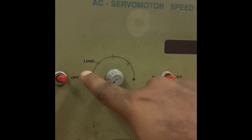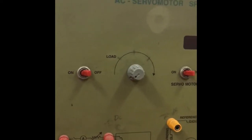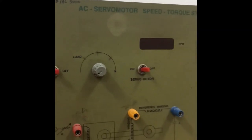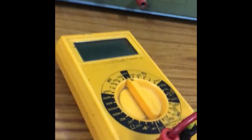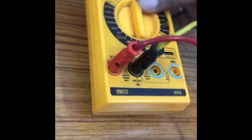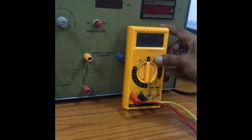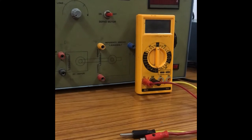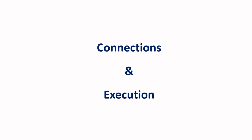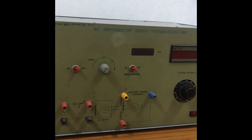This is our DC servo motor kit. The second apparatus is a multimeter, and the third is connecting wires. These are the three apparatus required for conducting the characteristics experiment of the AC servo motor.